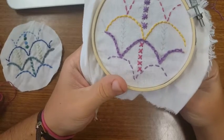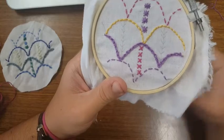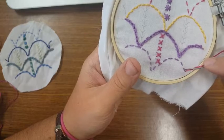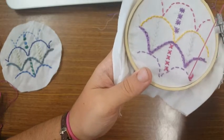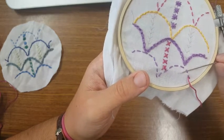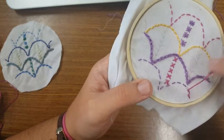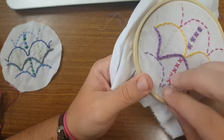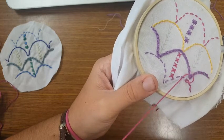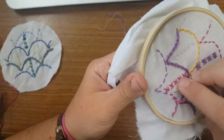With the threaded running stitch we're going to come out with our second color. But instead of going up and down through the fabric, what we're going to do now is weave our way through the loops that are created. You can see that I'm going to go through the thread itself, continuing in the same direction — it kind of almost makes like a rope look.